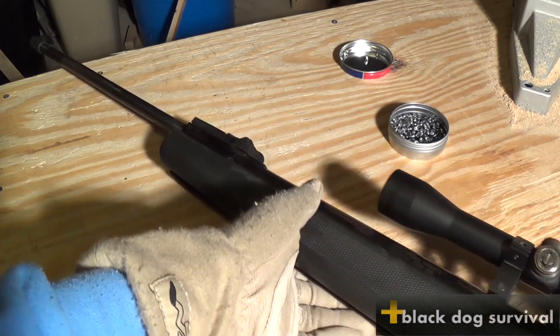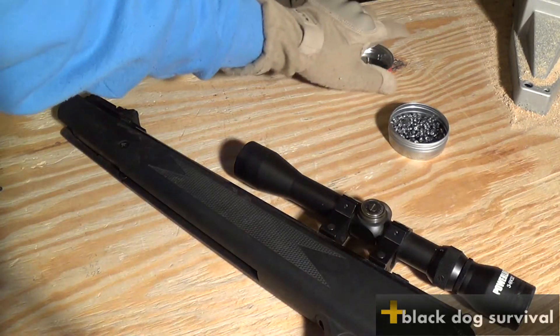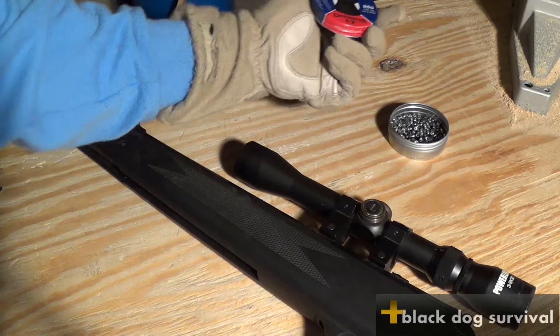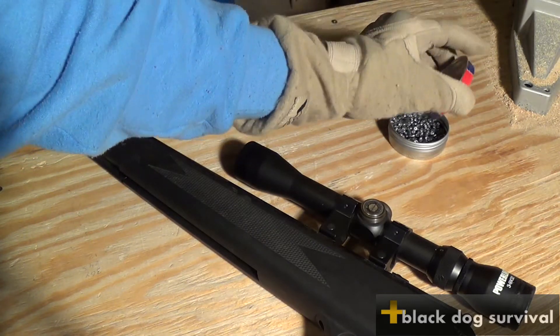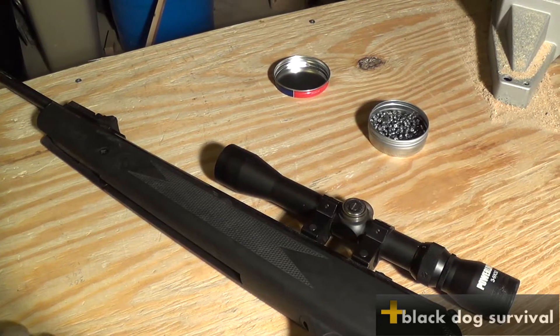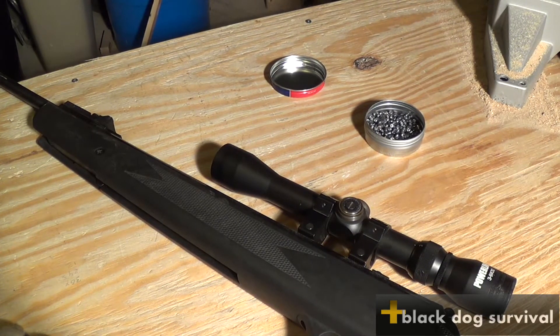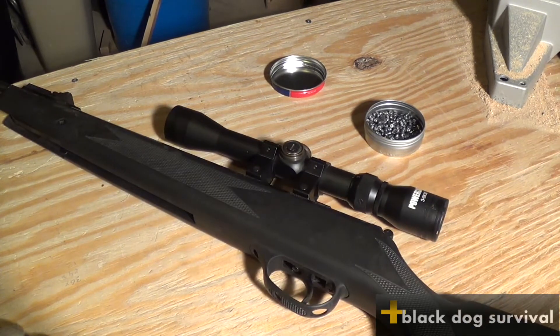I picked this up from Walmart or Sports Authority — it was one of the two. I picked it up about eight or nine years ago and I've used it the entire time. I've gone years without using it, then picked it up again, and it's been pretty good to me. I believe when I bought it, six or seven years ago, it was right at about a hundred dollars.